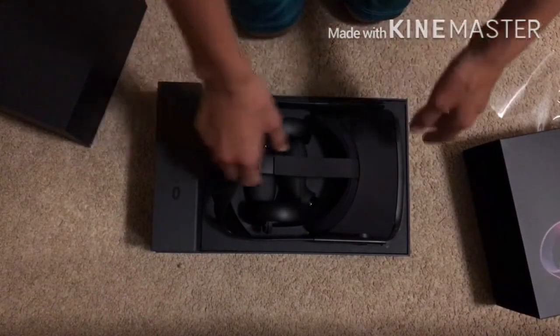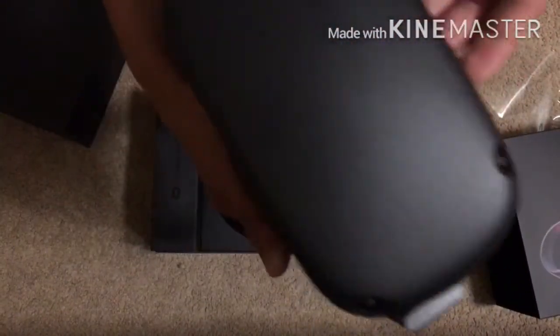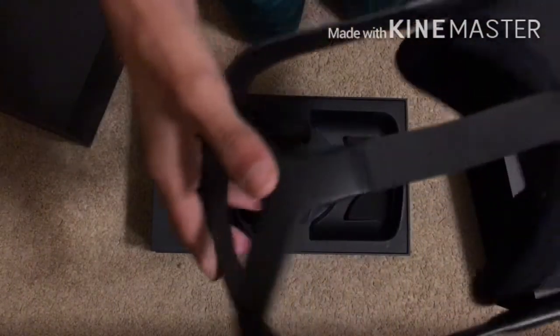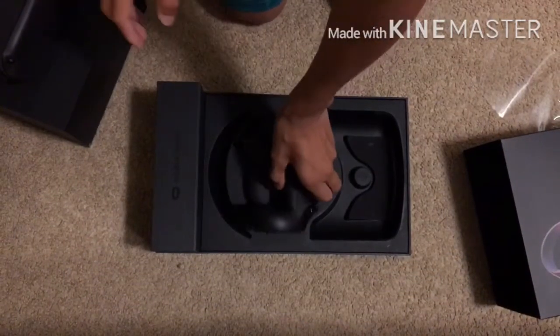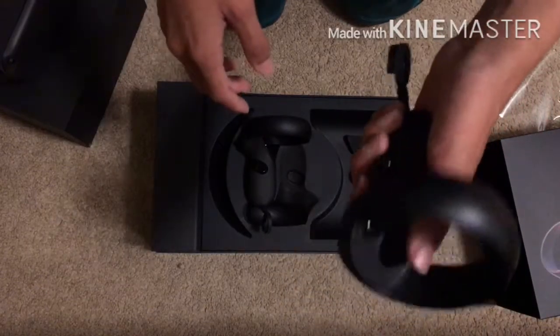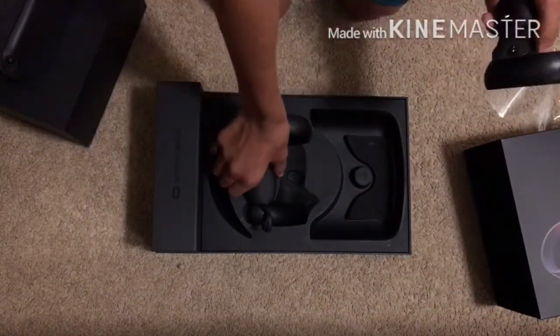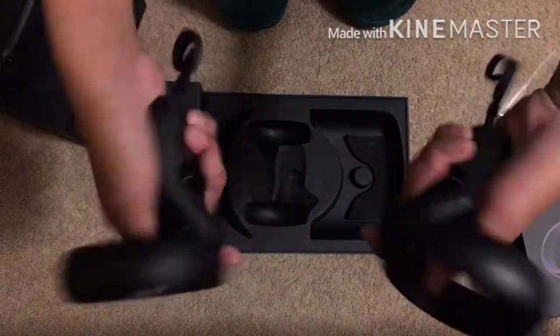Oh my gosh, look at that! Oh, that's cool. That's very cool. So, we set this aside. We got the controllers — looking very snazzy. Both controllers. Oh yeah.